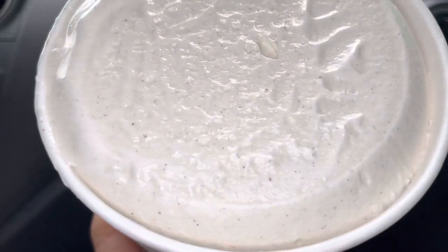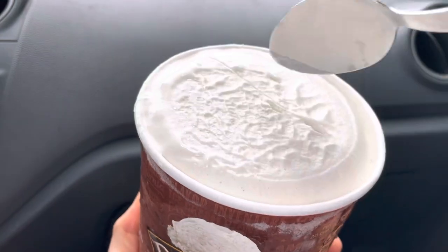You can see the dots right there — I believe that's from the bean.